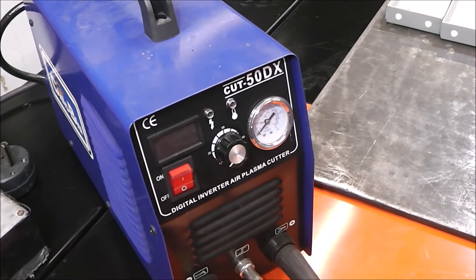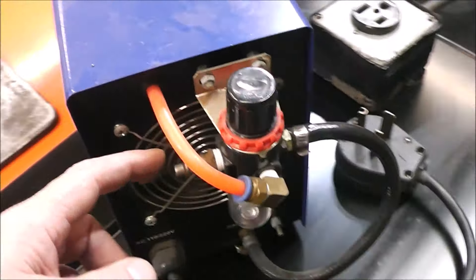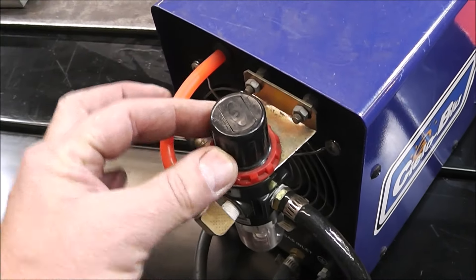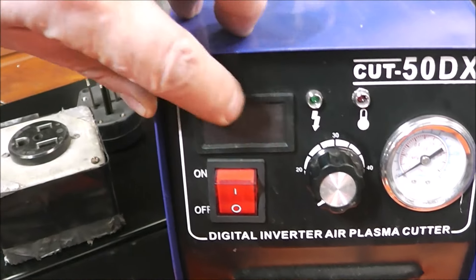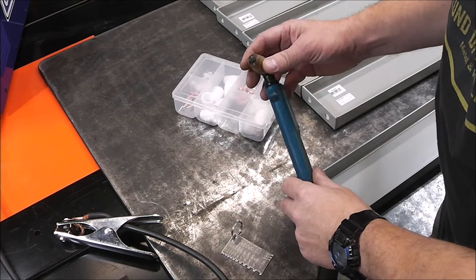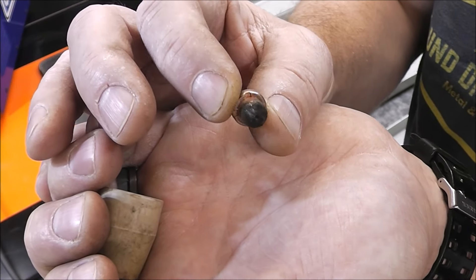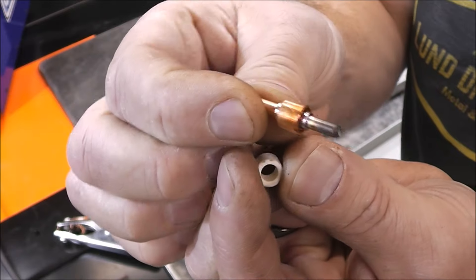This is a 50-amp, 120/240-volt plasma cutter — it's inverter-based, meaning it does its voltage adjusting automatically. You've got an air inlet here, a power cord, and an adapter if you want to plug into 110, but we're using 220. This knob adjusts your air pressure, this gauge tells you how much air pressure you have, and this adjusts the amperage with a digital display. This is your torch that does the cutting. We're going to put on new consumables before we start — the consumables are the pieces that wear out from cutting.